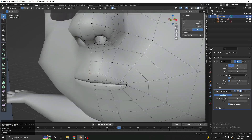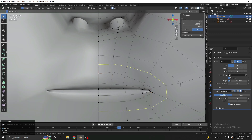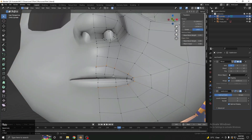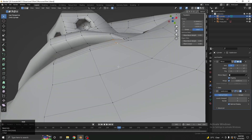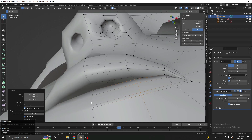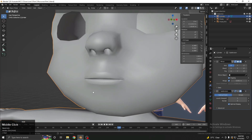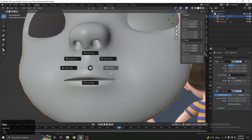Now for the lip shape — it should look something like this. Use Ctrl+R to add a loop, but actually add a crease here instead. As you can see, we now get a crease on the lip. Make this vertex a little outside, and this one a little outside here as well. Turn on the subdivision and you can see it looks much smoother now.